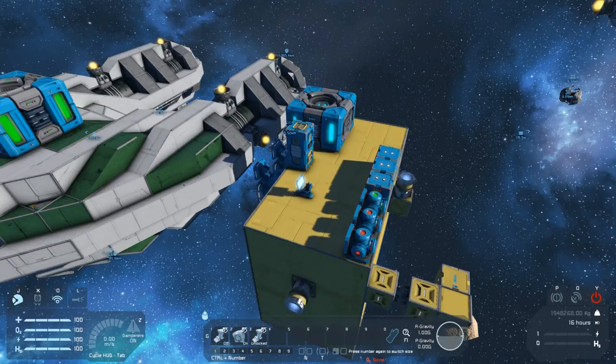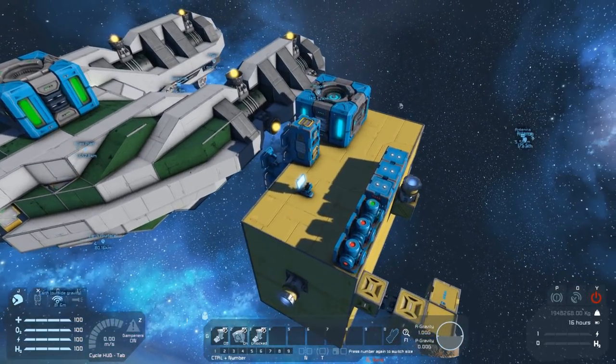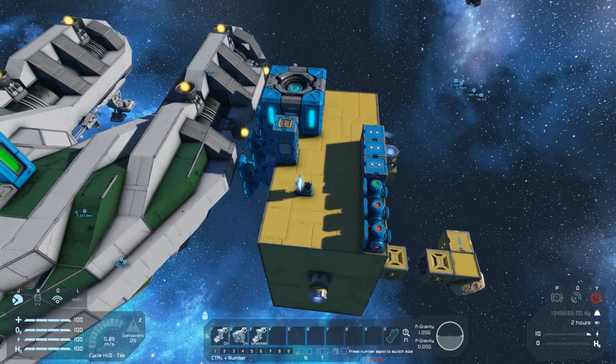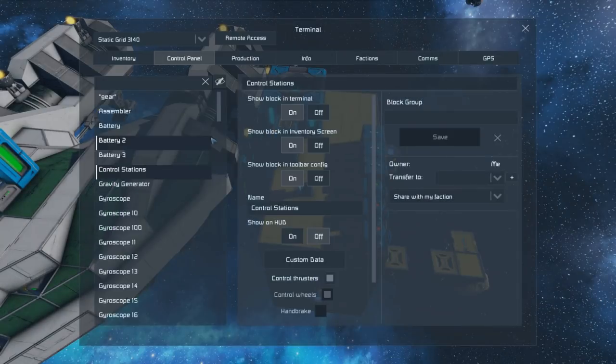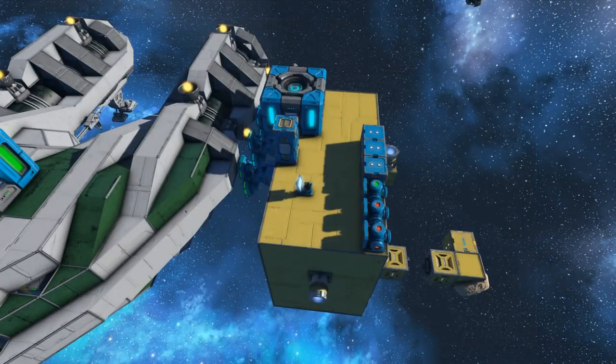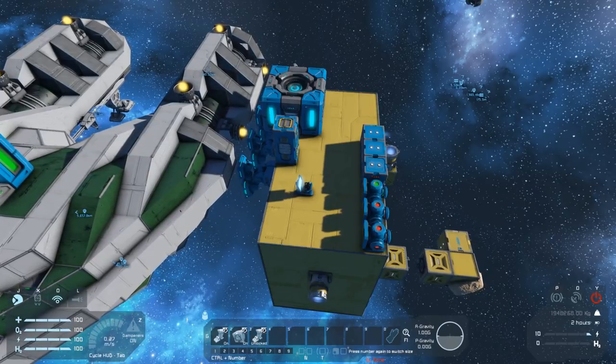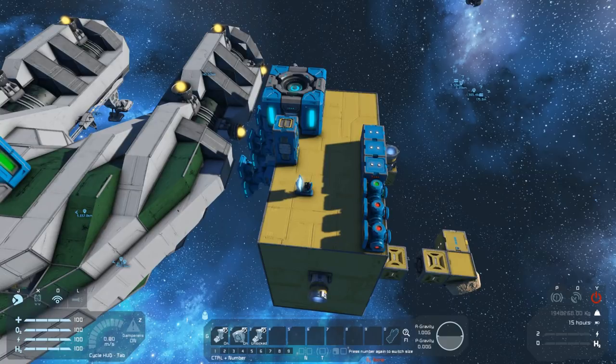Jump drives will jump with anything currently attached to the main grid — anything attached with landing gears, connectors, etc., or any engineers actually in cockpits or seats. You can't just be wandering around; if you are, you will be left behind when the ship jumps. Interestingly, if we connect up to another ship the mass gets heavier, and this does get applied to the jump drive's maximum range. However, you can exploit this and jump with all that extra mass without it affecting your maximum range.